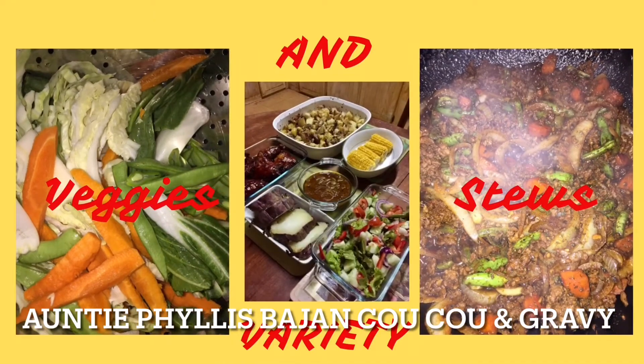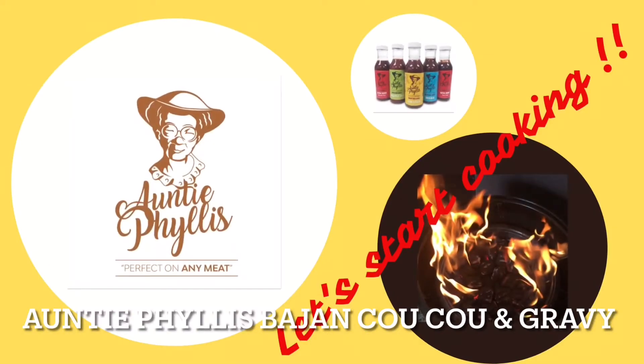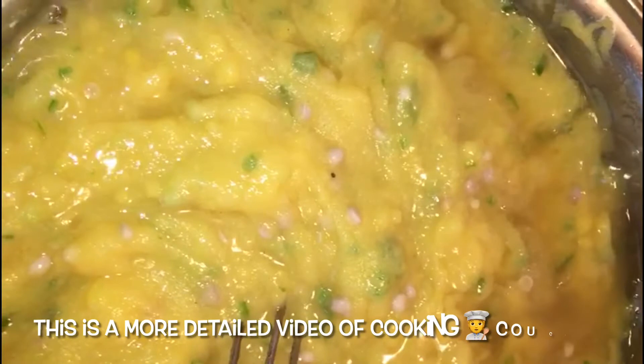Hi there and welcome to Auntie Phyllis's Bajan Kitchen, where we recreate Bajan dishes as mother taught them. My very first video was a short overview of a cuckoo dish. Many of you asked if I couldn't produce a more detailed one, and I agreed to. So, here it is.